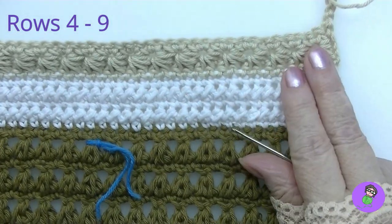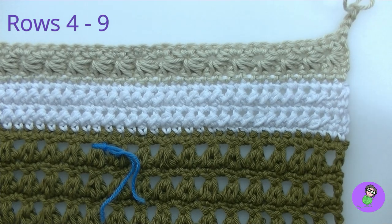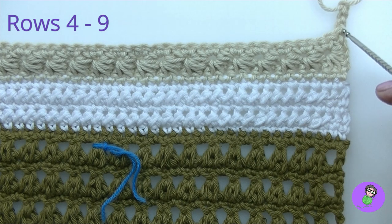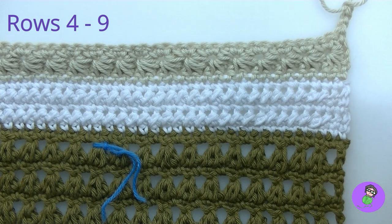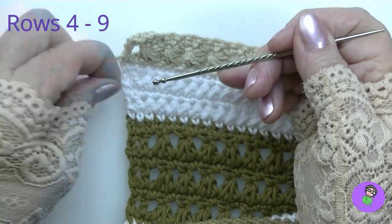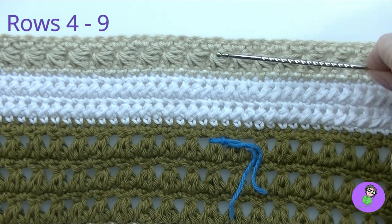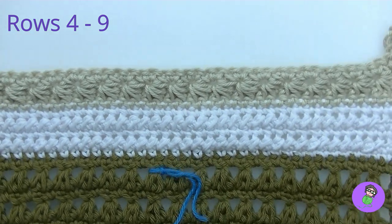Just a reminder about stitch counts: it says two double crochet. If you look at the notes at the beginning, it says this chain three serves two purposes — one, it's part of your first double crochet, and two, it's where we start the starting star stitch. So when the count says two double crochet, there's one here at the chain three, and one at the other end when you finish all your star stitches and put that final double crochet in. You're going to end up with three beautiful sets of star stitches.